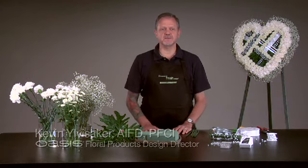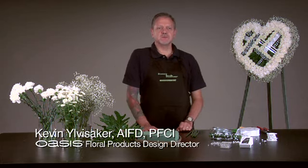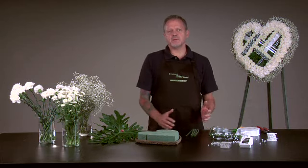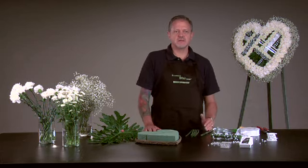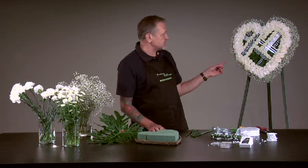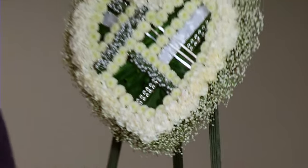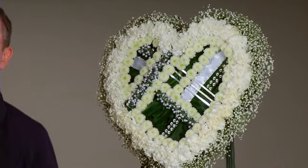Hi, I'm Kevin Yulvisakar with Smithers Oasis, here today on the Idea Channel. Today I'm going to show you how you can upgrade one of our mache hearts for a sympathy expression. The heart I've used today is the 18-inch mache heart, and it also comes in a 12-inch and a larger 24-inch.